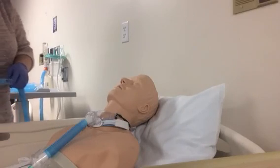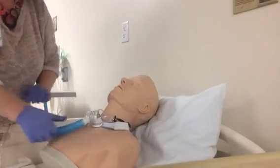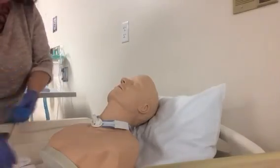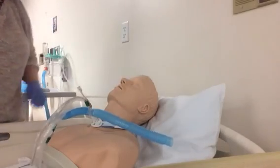When the patient gets back, you can either hook up to the trach mask or, if he's normally on a T-piece, hook right back up to the T-piece with the closed suction catheter.